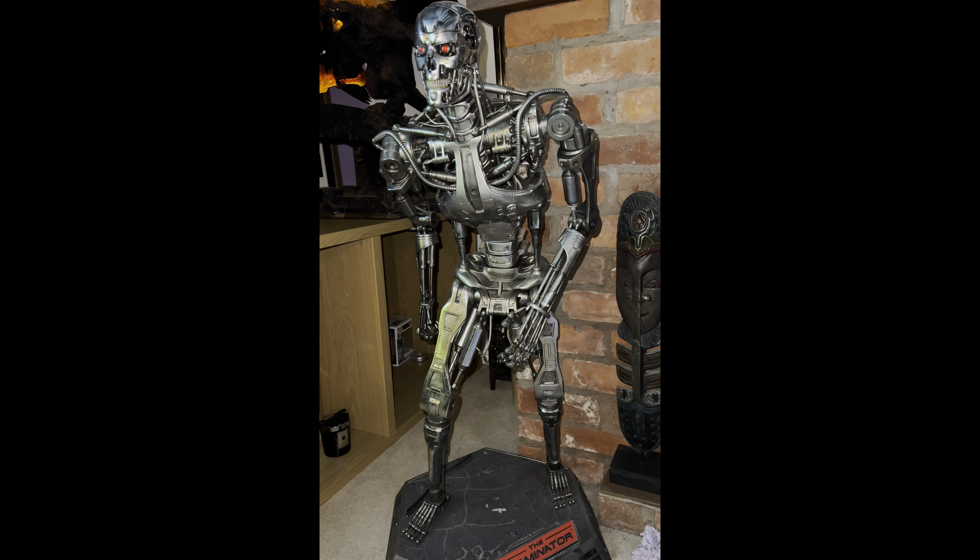The batteries - it takes two of those round watch batteries. I can't remember the size right now, but if you need to know just give me a shout and I'll find out for you. I've got a box of spare ones somewhere.